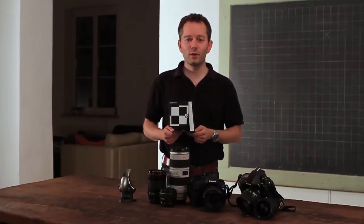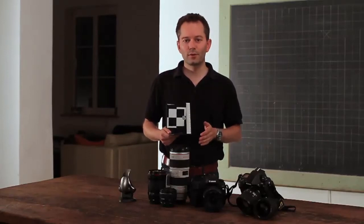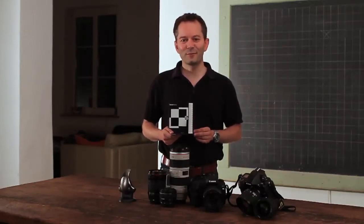Until now, the only solution has been to send your camera and lenses to professional services for calibration of the combination. This process is not only costly, it's also time-consuming and you need to redo it for every new lens you purchase. But now you can do it on your own with the Spider LensCal. Let's see how it works.